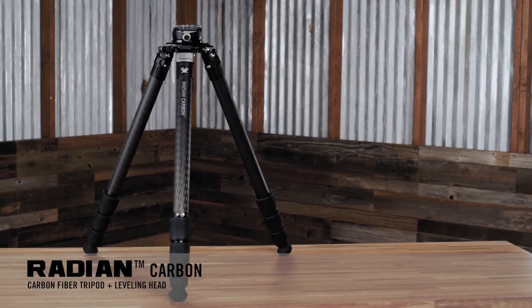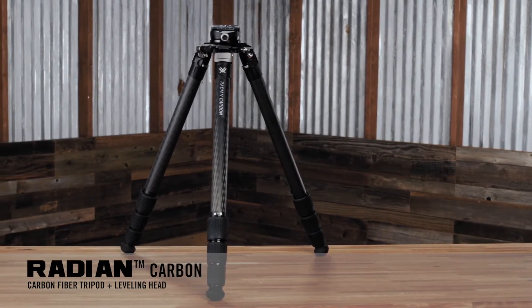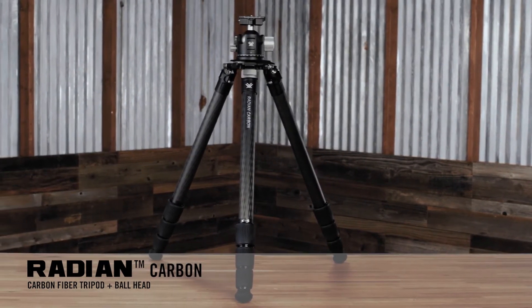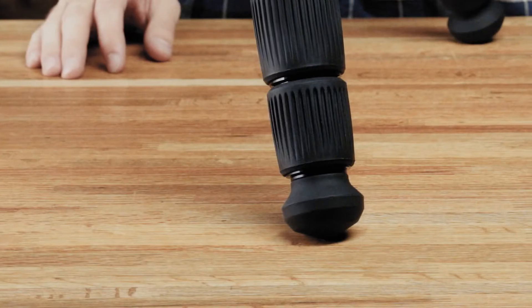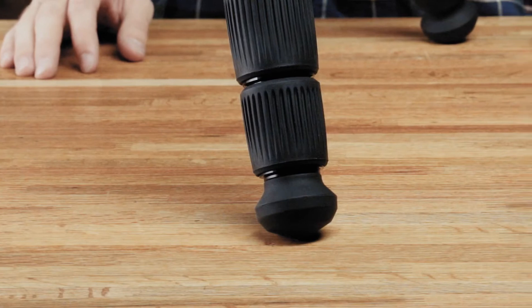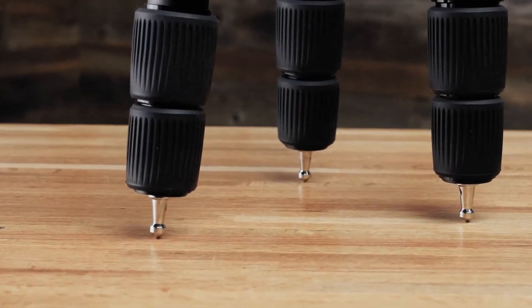Now for the heavy duty Radian tripods, which come with two different head options. These are designed with the shooter in mind, as a dedicated platform for a rifle or big glass. Both kits are the same from the head down, featuring carbon legs with four leg sections and twist leg locks. In the box there are two different feet options — rubber feet which can be removed and replaced with included spiked feet to dig into the ground when out in the field.